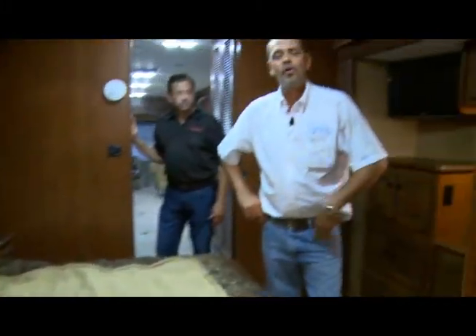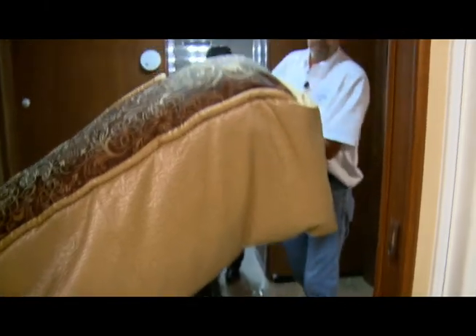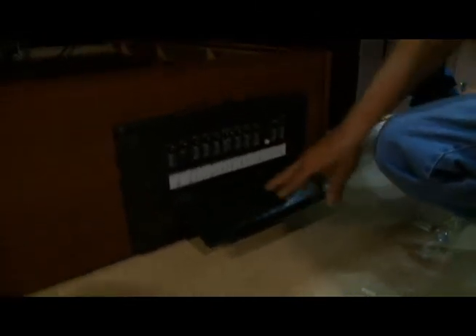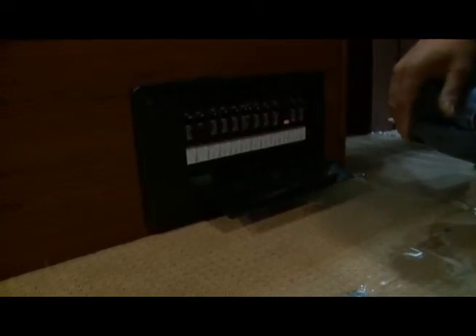If for some reason some of your appliances don't work that are 110, we're able to get to the breaker system, and that's underneath the bed. The way we get to that is by lifting the bed, coming to the bottom, and getting access to the door. Put your finger there and pop it open — it's labeled what each breaker is for, and there's your breakers.